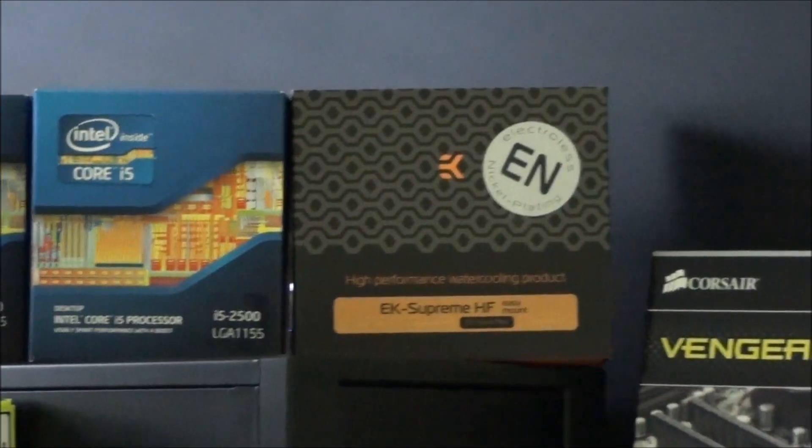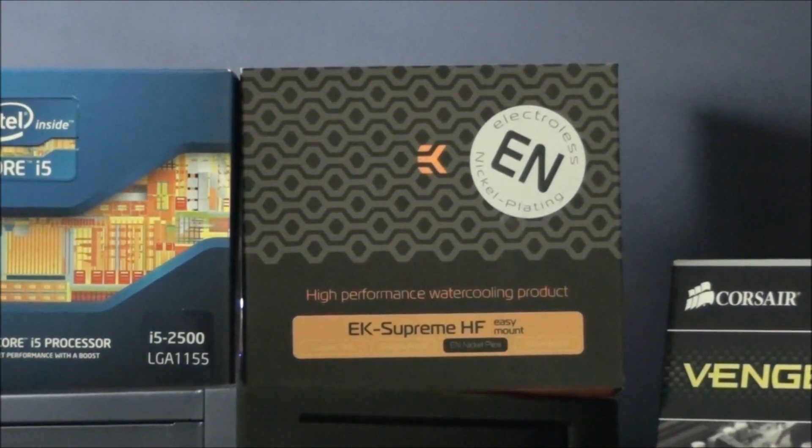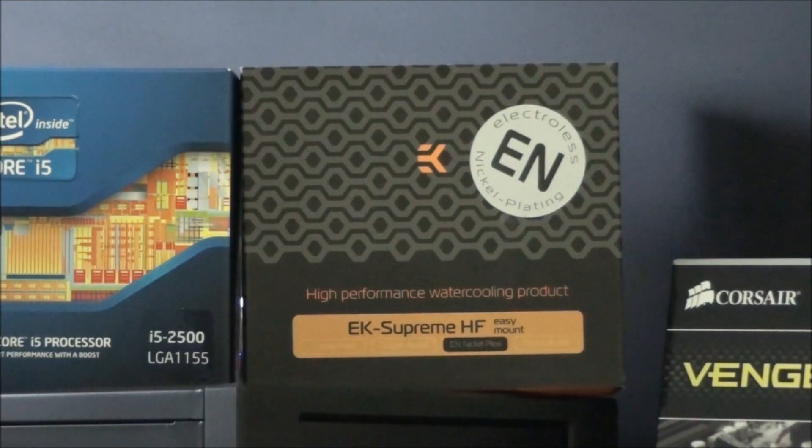Next to the CPUs, we have a CPU water block — the EK Supreme HF. This is the newer version with the electrolysis nickel plating, because they had some trouble with their older nickel plating technique and updated it to fix it. This one has the updated nickel plating and the easy mount system which EK released a few months back. However, it doesn't have the Jetplate 6 which they're now including in the Supreme HF and the light version.